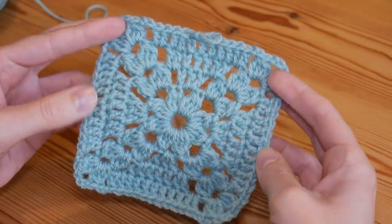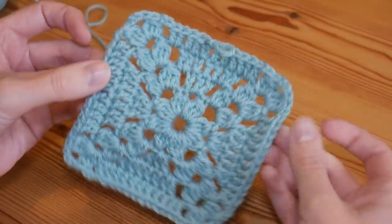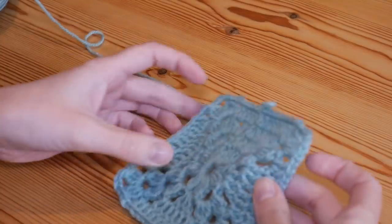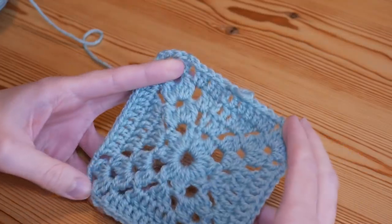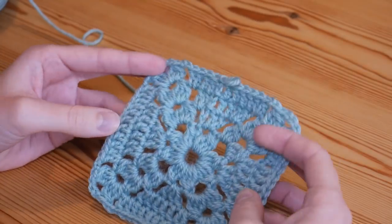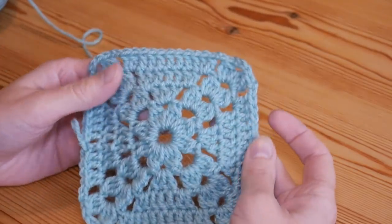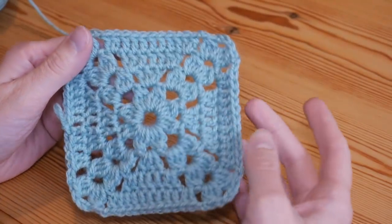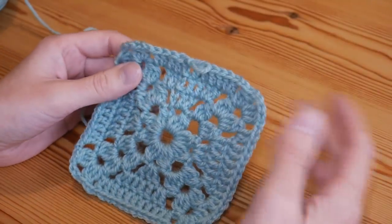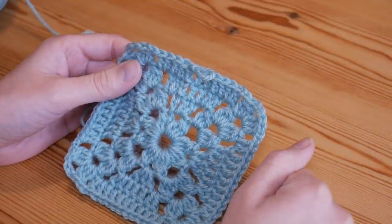The square itself will stay really lovely and square for you. That is it for the tutorial — you can join your squares together or continue to make a big blanket, whatever you're planning to use it for. It's just a nice twist on a normal granny square. I will see you for another tutorial really soon. Don't forget to subscribe if you don't already, and I'll see you next time — bye for now!